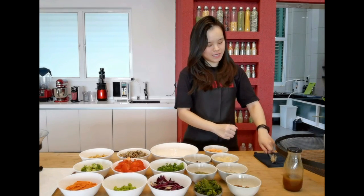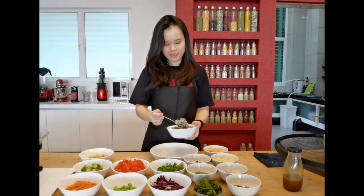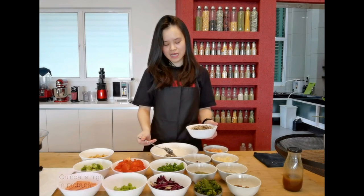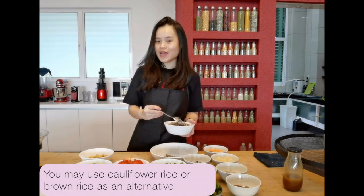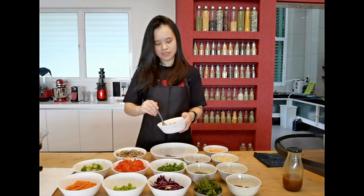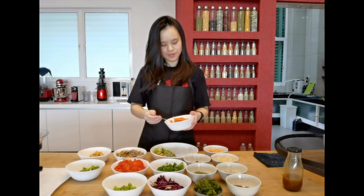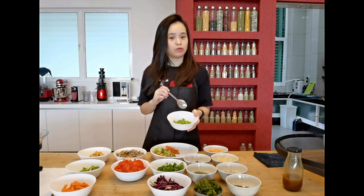Step 2 is to assemble all your ingredients. Here I have my base which is my quinoa. I like to use quinoa because they are very high in essential proteins for a vegetarian diet. Some even use cauliflower rice or even brown rice for a base, but I always like quinoa. I have my chickpeas, my baby carrots, and I also have my edamame which is very rich in proteins.